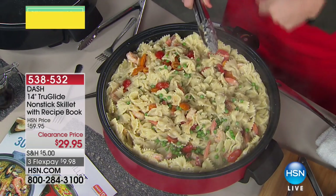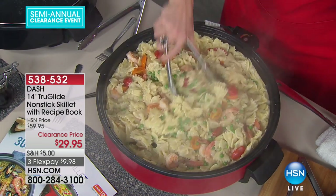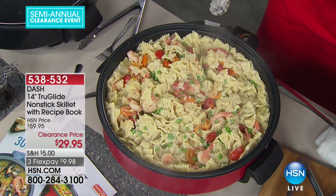We boiled the pasta, cooked the pasta, then added a little bit of bacon, our peas, our shrimp, some tomato. Look at that meal — that could serve a church group, the soccer game, all the boys for football games or whatever it is.